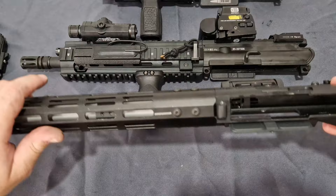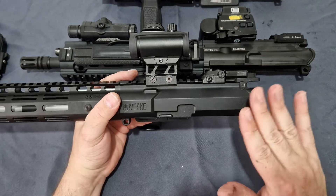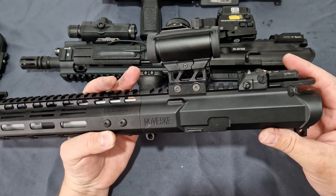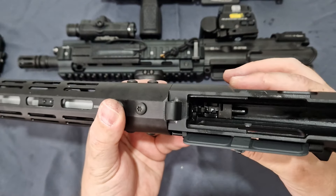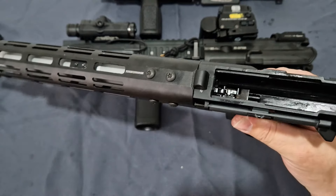All of these feature CNC-finished uppers and lowers in the main receivers with full CNC hand guards. With the upper comes the hop adjustment unit. This being a true Marui clone, you really do get a spitting image of — and fully interchangeable — adjustable hop unit.